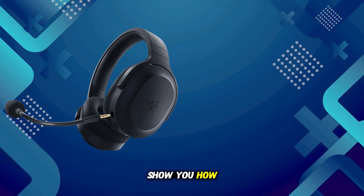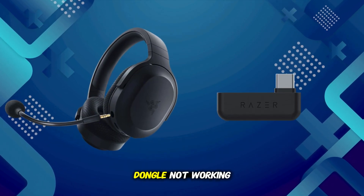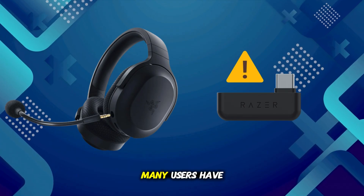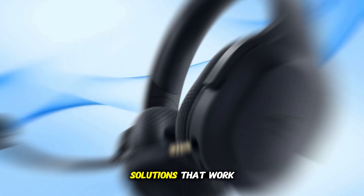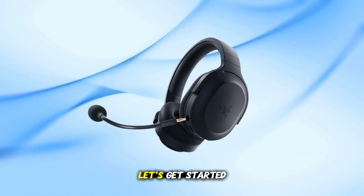In this video, I'm going to show you how to fix the Razer Barracuda X dongle not working issue. Many users have faced this problem, but luckily there are a few easy solutions that work for most people. Let's get started.